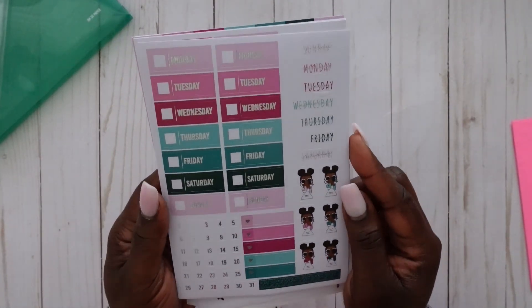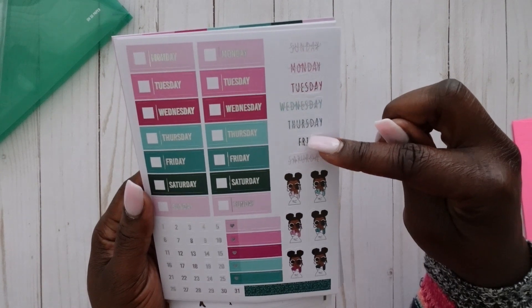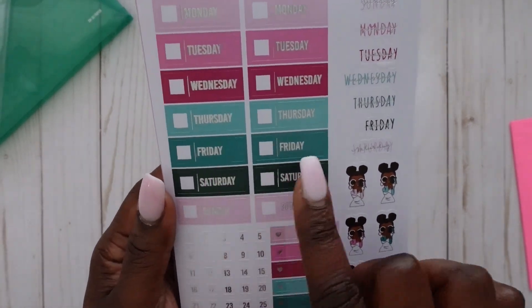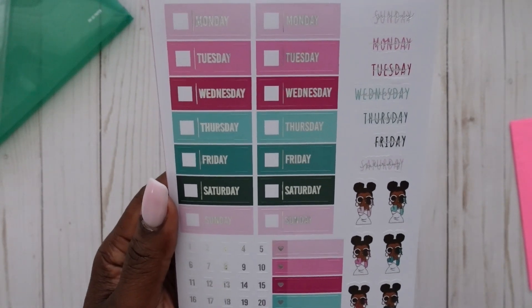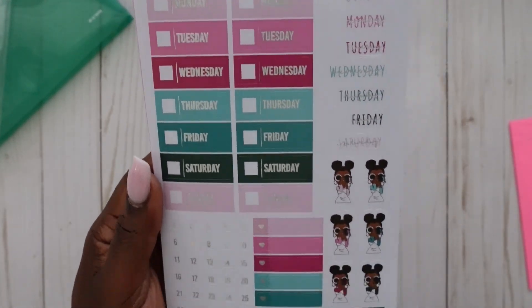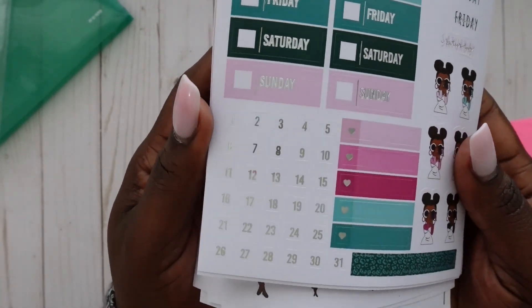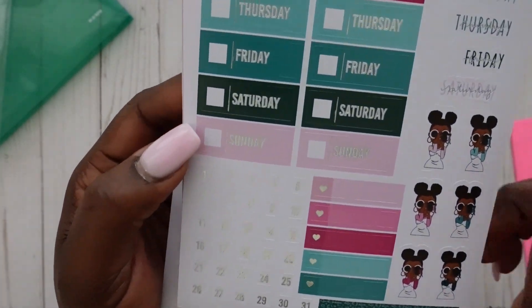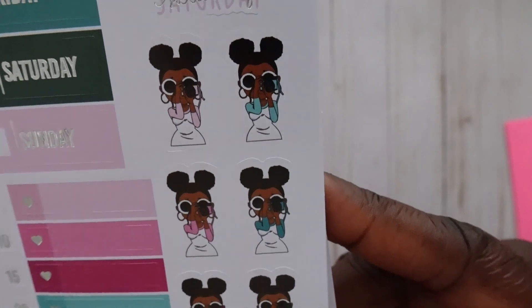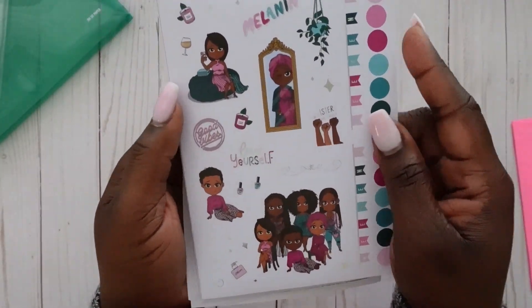Next up we get our days of the week in two different options. You can use one set for your monthly section and the other for your weeklies — so you get about two weeks' worth of those. You also get numbers — I believe in silver foil — which you can use in your monthly layout with the days of the week stickers. There's also a cute sticker of Miss Zoe taking little pictures, which is so cute.